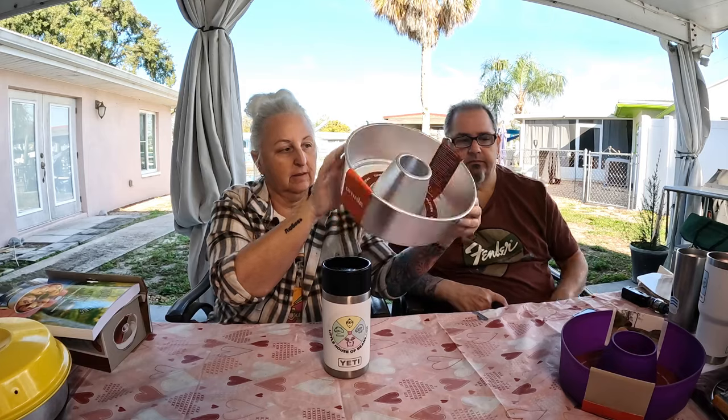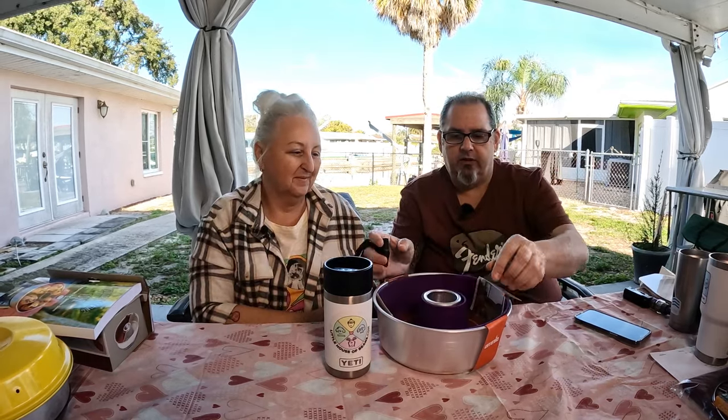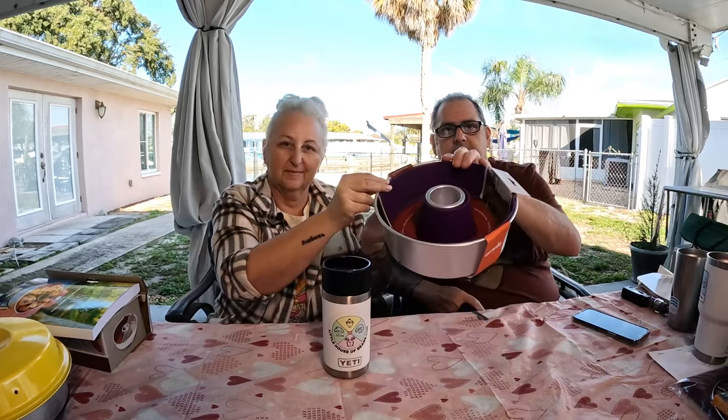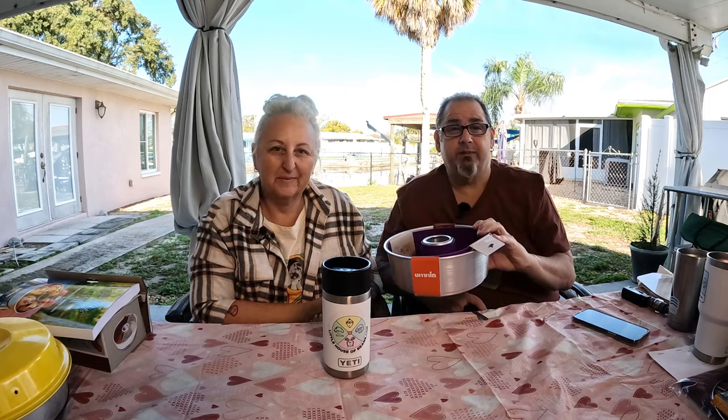Speaking of the maxi pan, Omnia does offer the aluminum maxi pan — hand wash only, please. They also have a silicone liner for the maxi pan, which goes right in there. Now you have a maxi pan with silicone in a beautiful purple color. Lots of options to cook with.